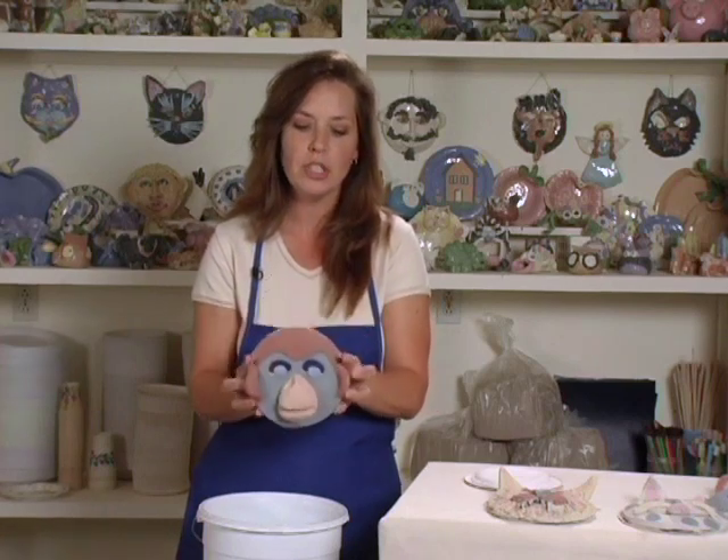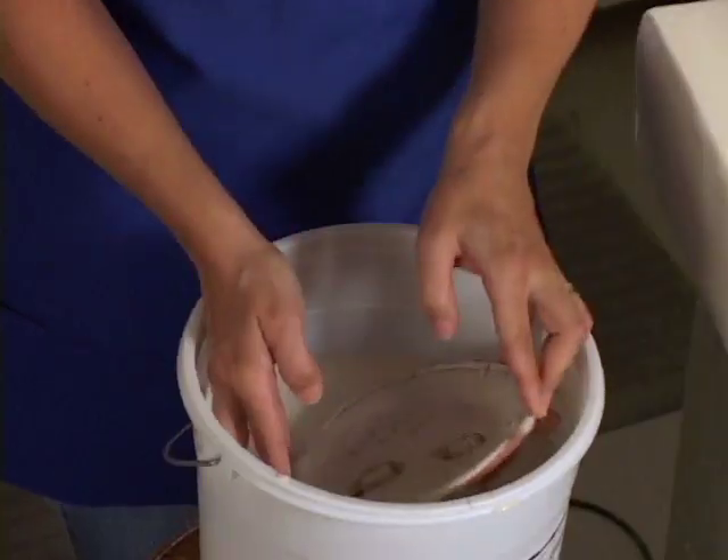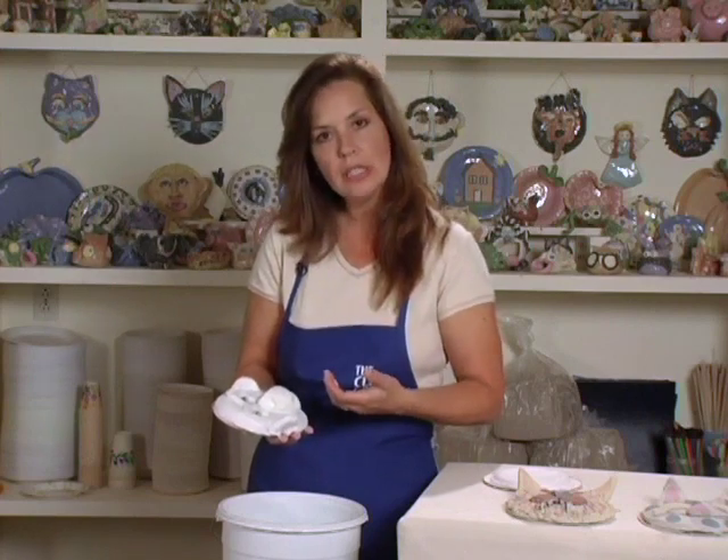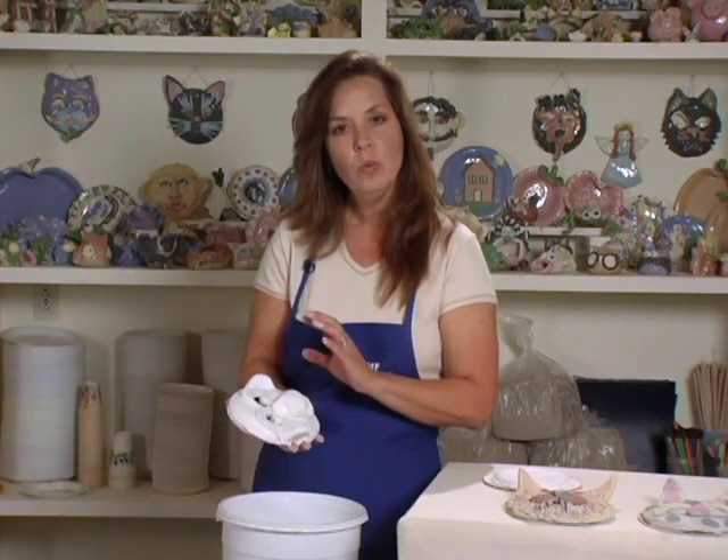Now we're getting ready to dip the mask. I'll hold my project with just my fingertips, then lay the mask and roll it at the top of the glaze. As the glaze coats the mask you'll see some color, but as it dries it'll be completely white. Glaze is basically powdered glass in water — the water soaks into the clay leaving a crust on the outside, which turns molten in the kiln and becomes a clear glaze, letting all the color show through.